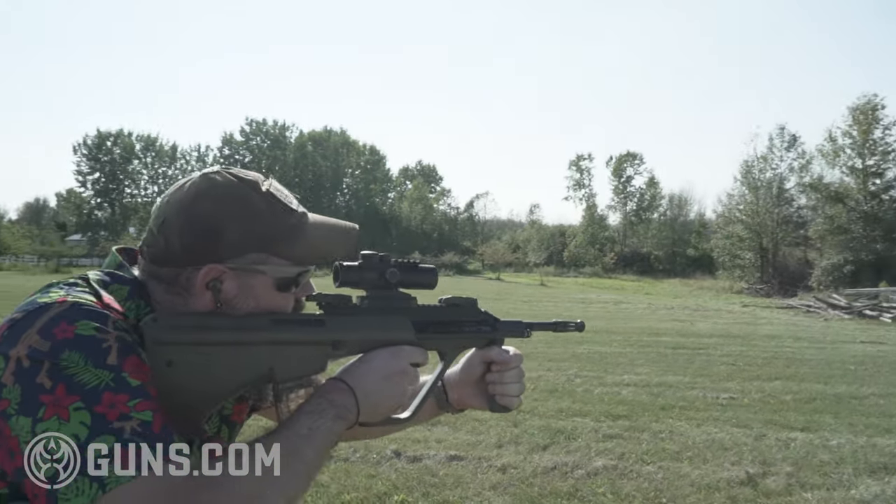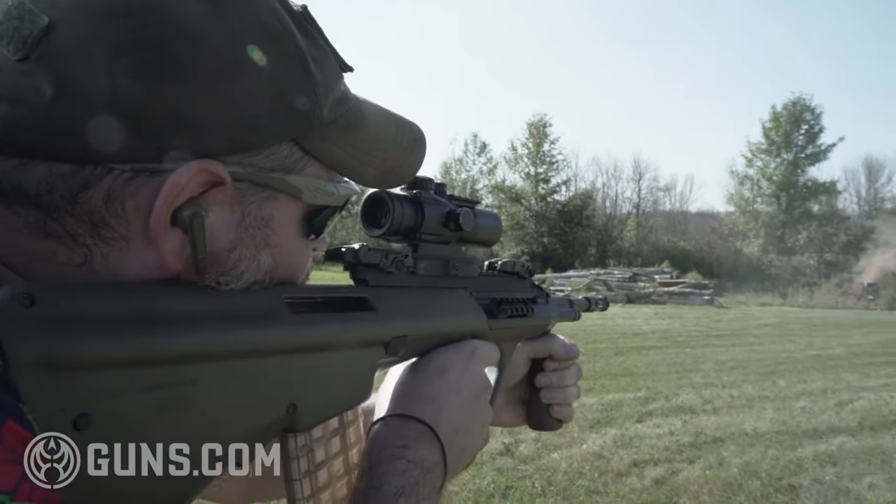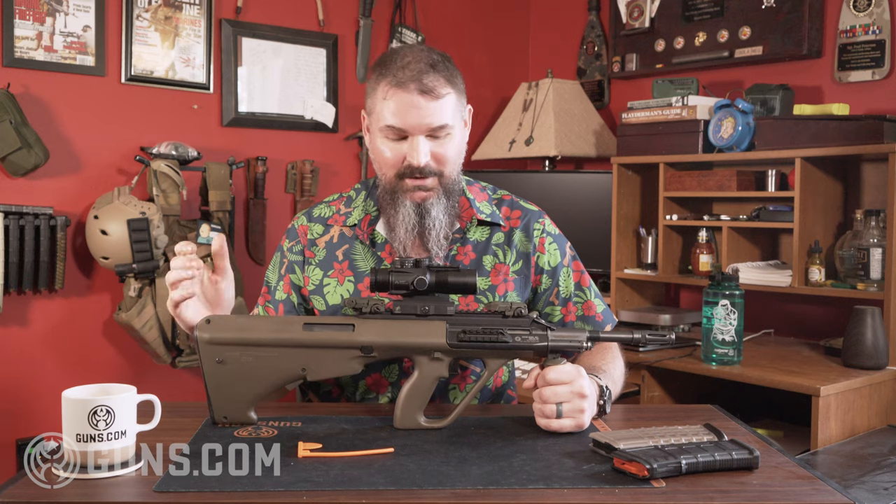Optics helped a ton with that. It's interesting — the Austrians were ahead of their time when they came up with the idea of just starting to use optics, and the gun was built around the idea that they would use optics.